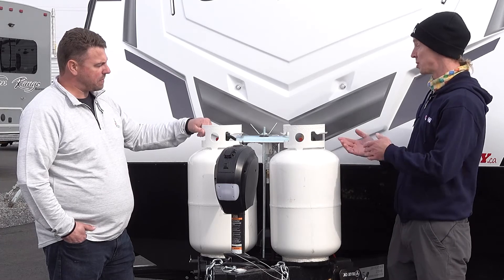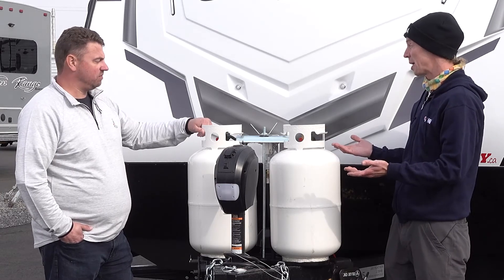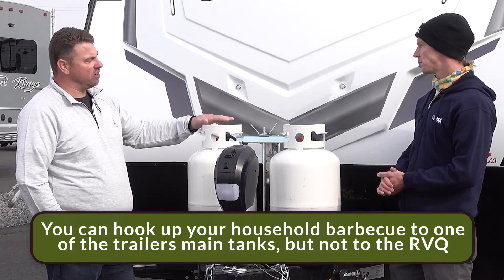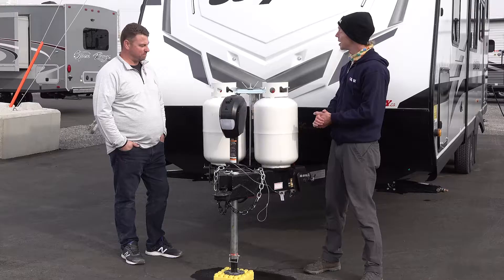What about hooking up a household barbecue to my RV? You can hook up your household barbecue strictly to the tanks. You can't hook it up to your RV's cube connection because there's not enough propane pressure to get it running.